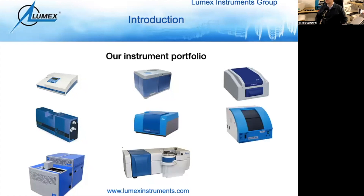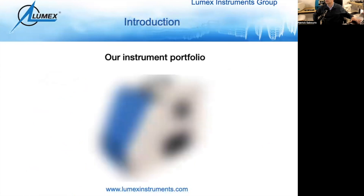Last but not least is our capillary electrophoresis system portfolio. The one shown is the CAPIL 205 — I also have one right here behind me. The CAPIL 205 is our larger throughput model. We also have the 105M and our newest member of the family. This is a good time to pause and launch the video for our newest member of the family.